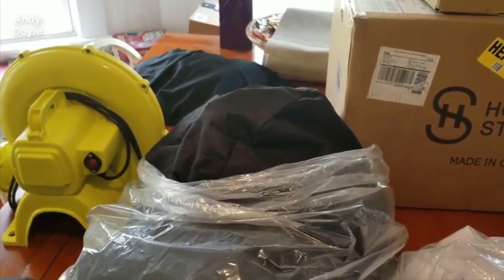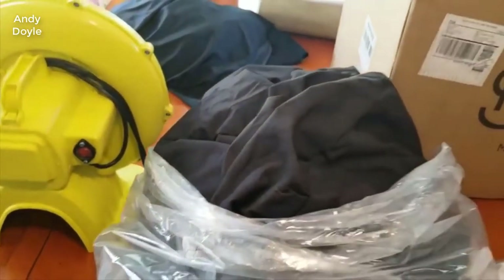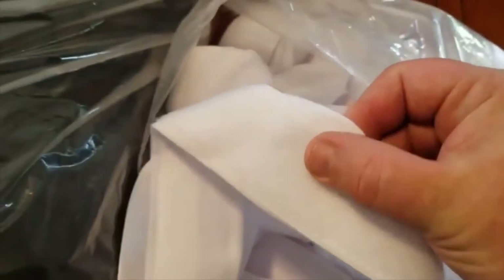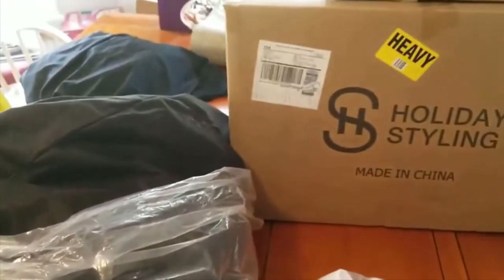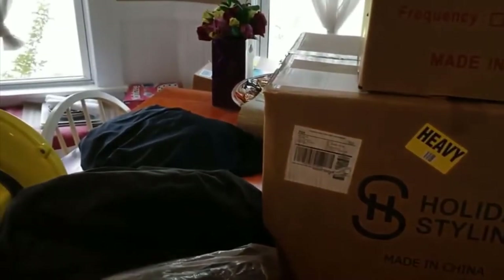The 600D material is much more durable than the parachute material that typically comes with these types of screens. Parachute material is very vulnerable to getting gouged, and a small hole will continue to get bigger over time. I was looking for something much more durable, and this is exactly what I was hoping for. The screen that comes with it is a white screen — more of a jersey t-shirt type material, thin, with the loop part of the velcro on the back.